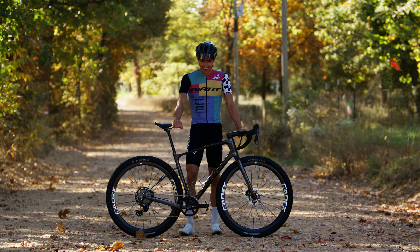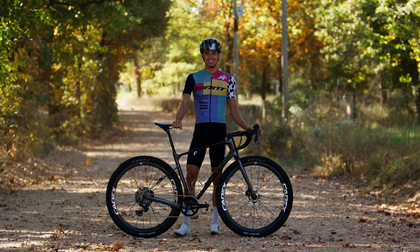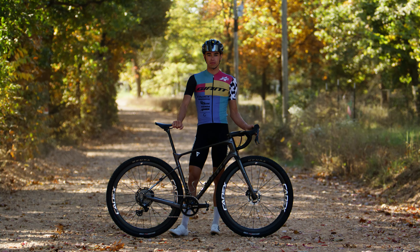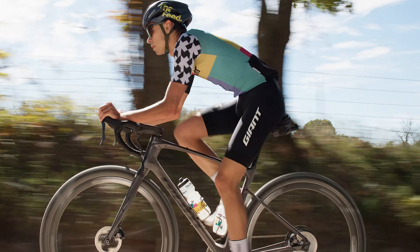I'm Cole Patton. I ride for Giant Bicycles as an off-road endurance privateer and this is my Giant Revolt. We're at Big Sugar Gravel, the final stop in the Lifetime Grand Prix.